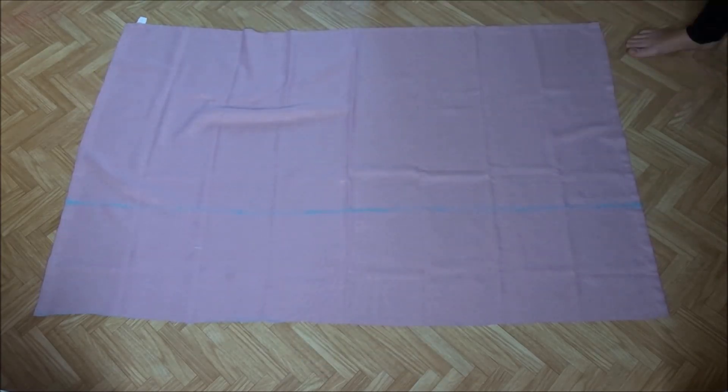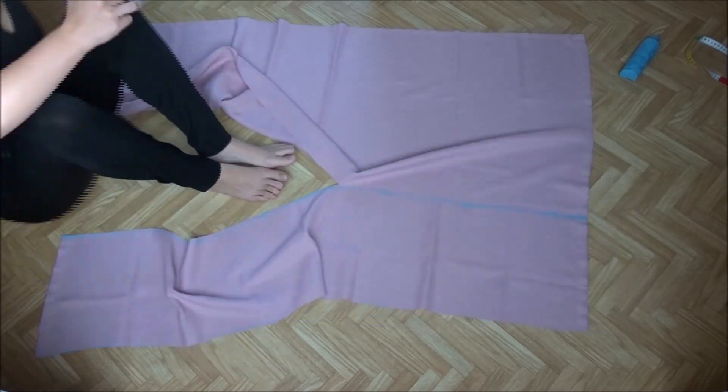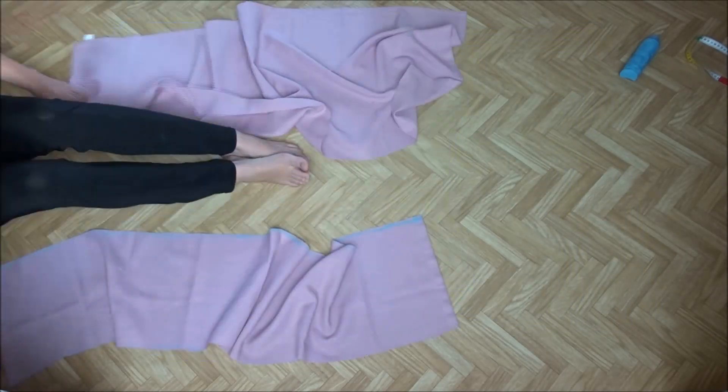I love this piece of fabric because all the sides are already hemmed. I just zigzagged the raw top edge to prevent that from unraveling.